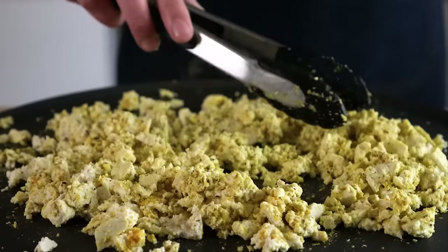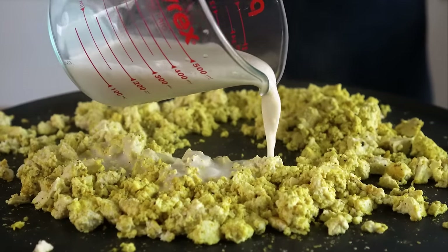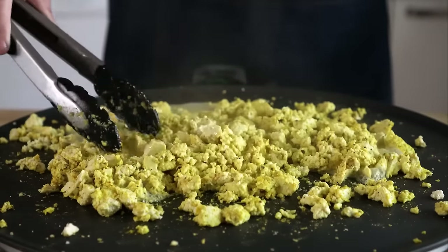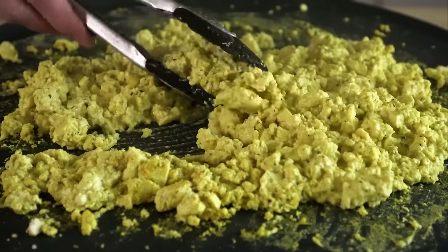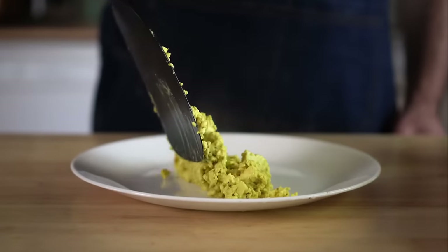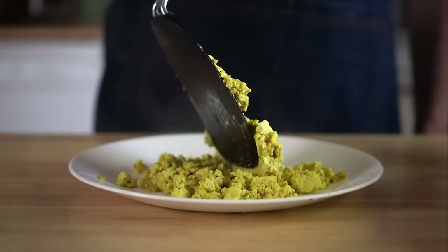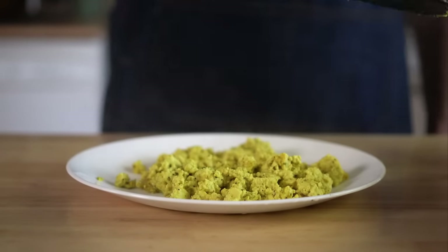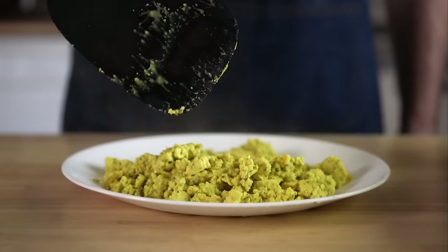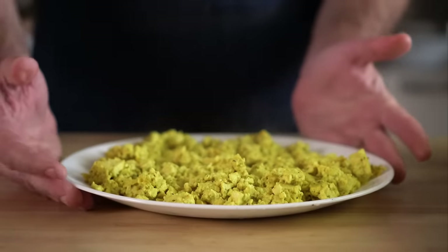Mix that up, and once it's getting heated through, let's add in about half a cup of unsweetened plant milk, which will add some moisture and help redistribute the spices. Once we're done, we'll sprinkle in a bit of black salt, which will amp up the eggy flavor. An important step for all the fillings is to let them cool to room temperature before wrapping our burritos — this will prevent them from steaming up the tortilla and making it soggy before it freezes. So let's add our tofu scramble to a plate.